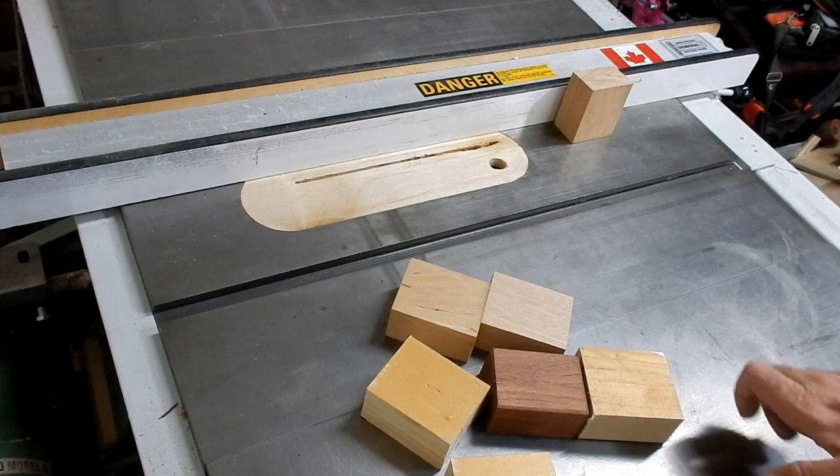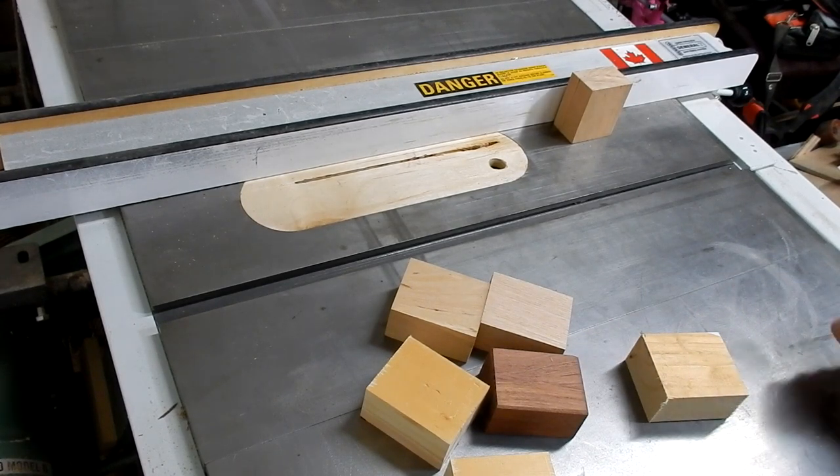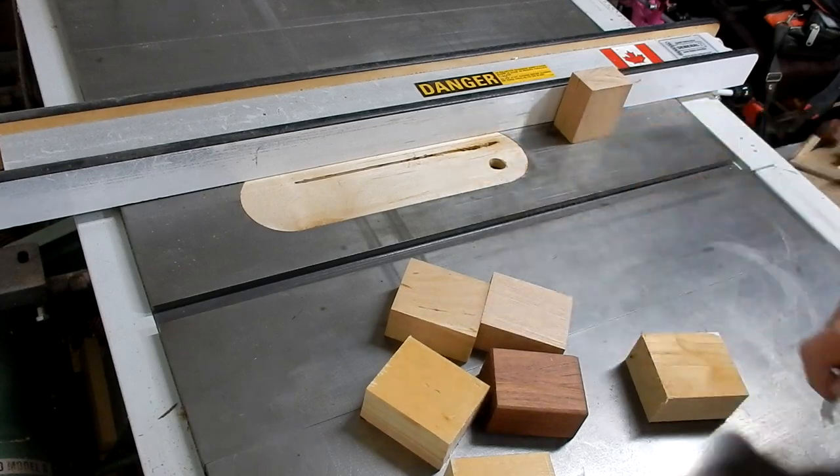Here I have a bunch of my blocks all cut up, different types of wood, and now I'll just run them through the saw and make some grooves in them.